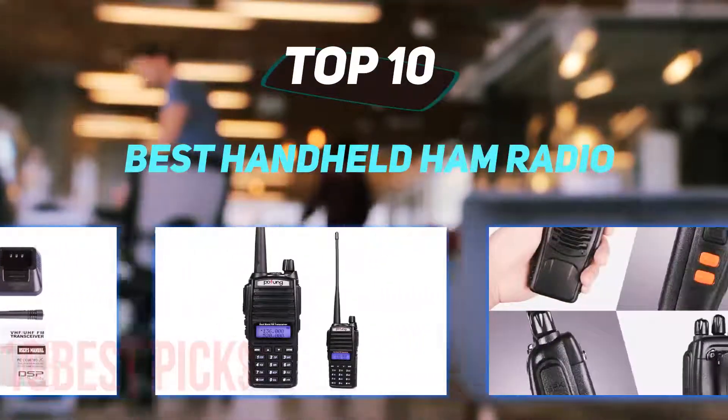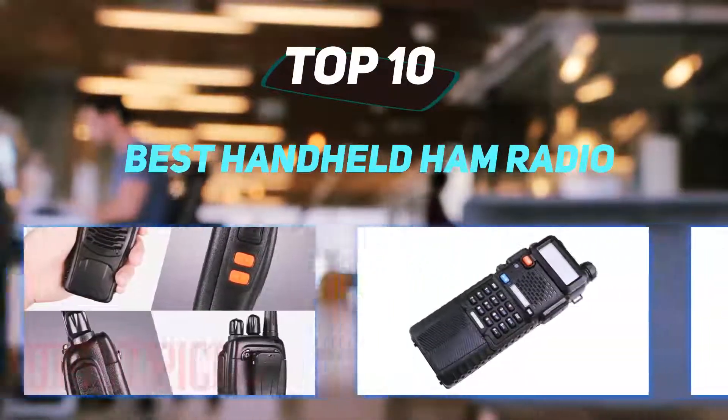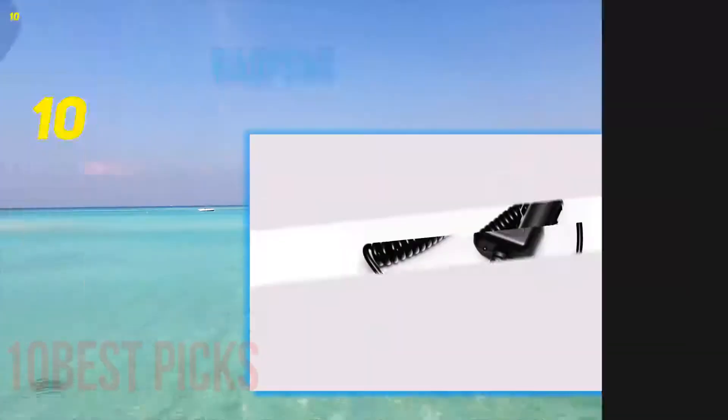10 Best Picks presents the Top 10 Best Handheld Ham Radios. Starting at number 10.